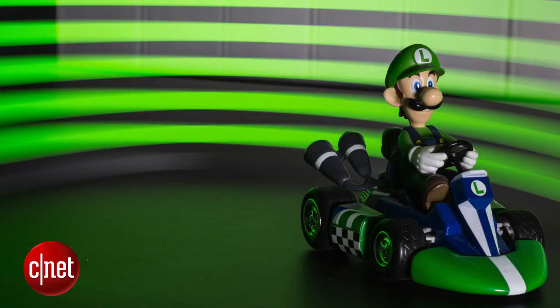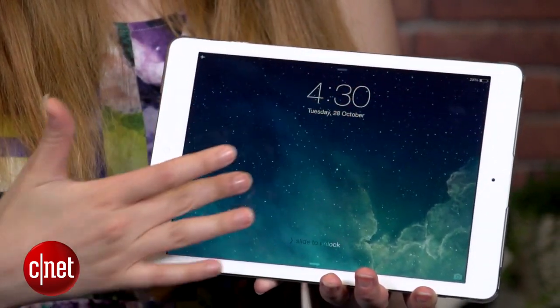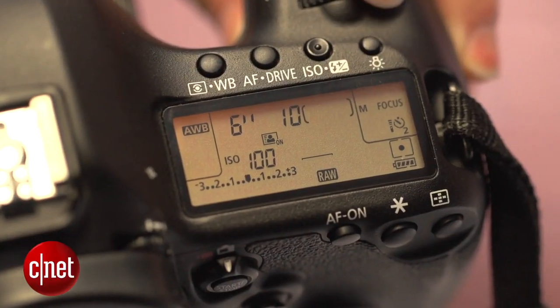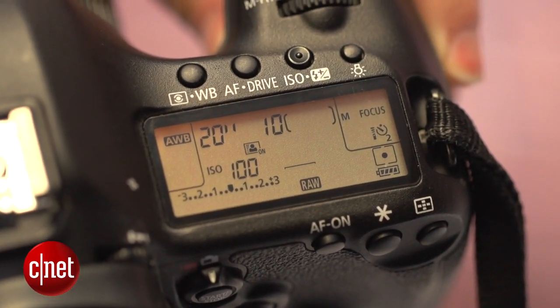The first is light painting, which produces light streaks and shapes in your image. You can use any light source for light painting, but an iPad or tablet is really useful because of the large surface area. Find a dark room or even shoot outdoors at night, then grab a tripod and set your exposure on the camera.